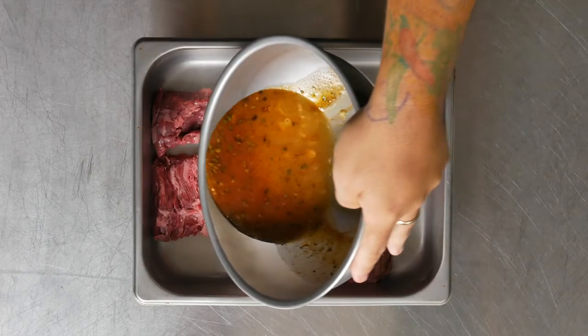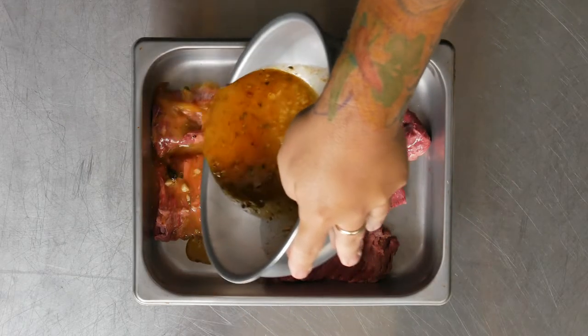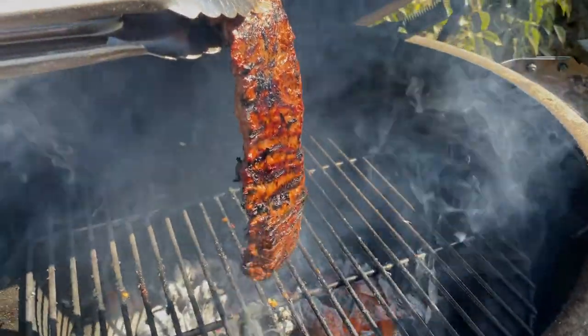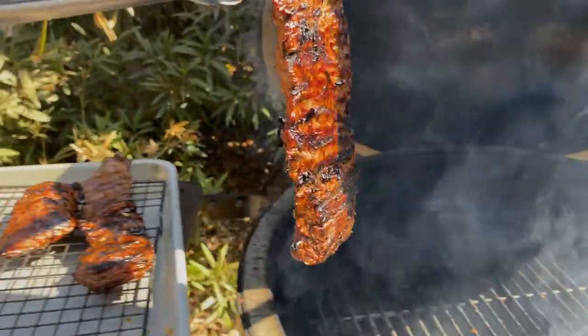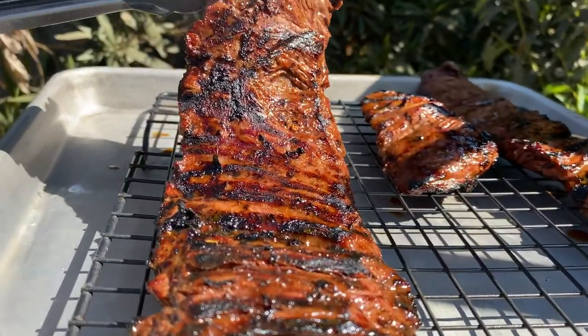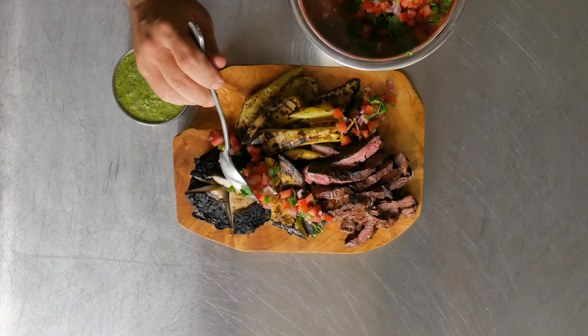You're going to need a really hot grill — I'm talking high heat. Get some quality skirt steak and marinate it in some orange juice, paprika, cumin, and oregano for no less than two hours. Slap it on the grill and cook it to your desired temperature. Slice it and serve it as tacos or with some grilled vegetables.